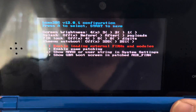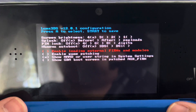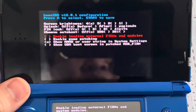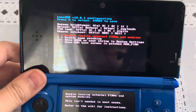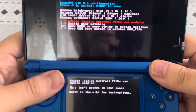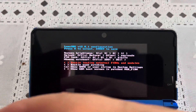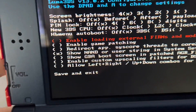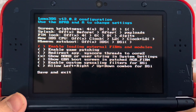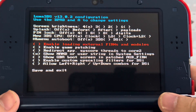What you're looking at here is Luma 3DS version 12.0.1 configuration. The 3DS I'm using is the Japanese blue original 3DS — you should definitely get the original 3DS because it's obviously pocketable for StreetPass. As I said, it is running version 12.0.1. If we look at my personal New 3DS XL, which is my main 3DS, it is running Luma 3DS version 13.0.2.